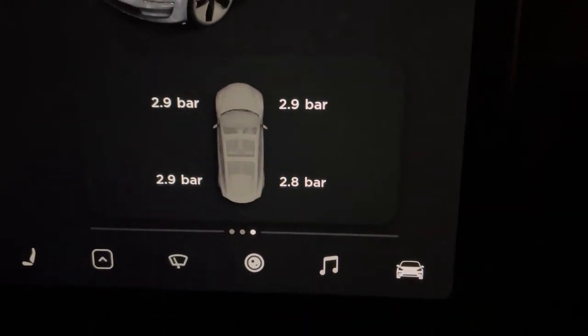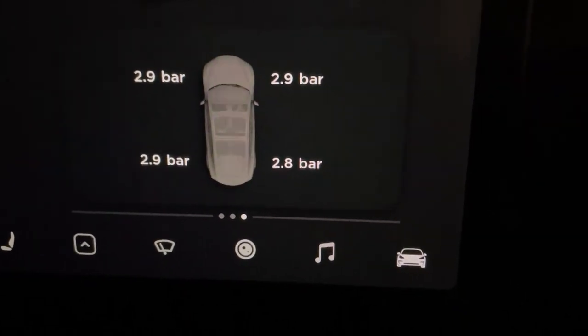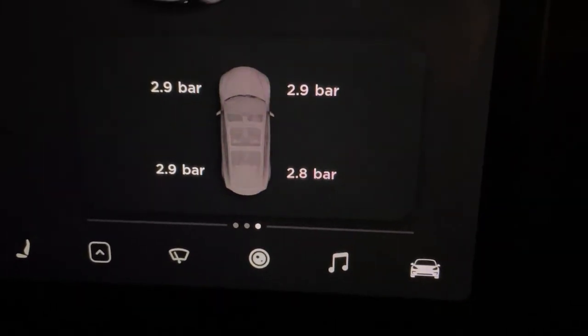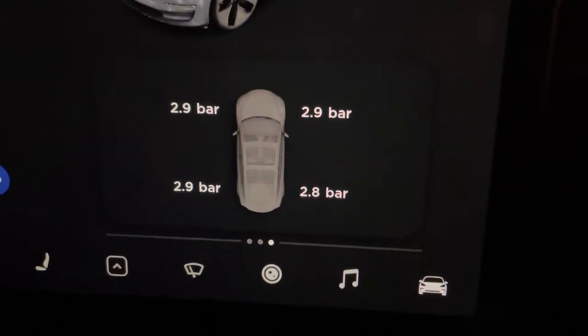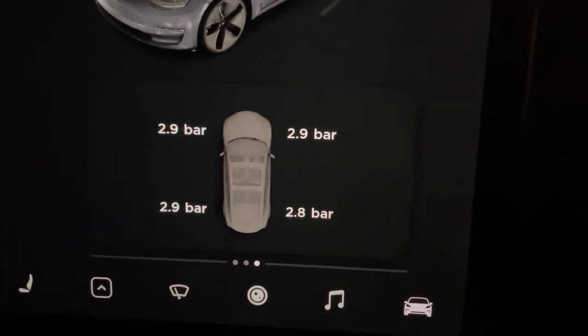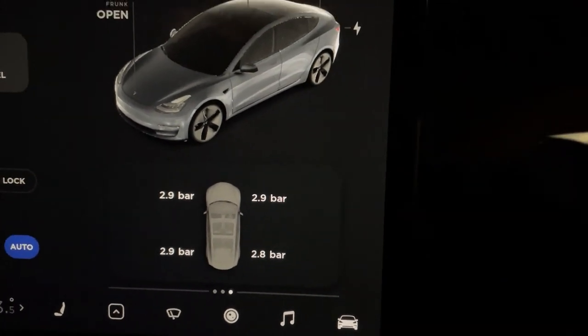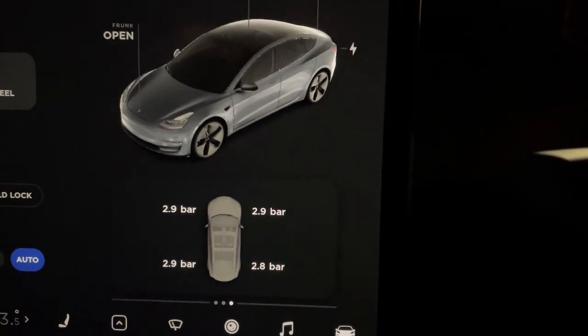2.9 bar is the same as 42 psi, which equals 290 kilopascals. So if you live in Japan and have a Tesla, you're going to pump 290 kilopascals into each tire. That's how to do it — thank you for watching, like and subscribe to my channel.